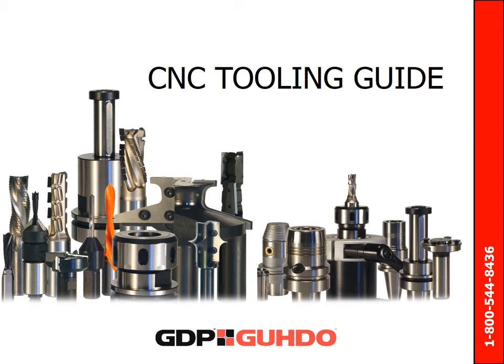Welcome to GDPGUDO's C&C Tooling Guide. Over the course of this presentation, we will highlight the most important information on the slides. Occasionally, there will be additional information that we will direct you to. This presentation can be viewed all at once, or you can view specific topics based on the directory above this video.